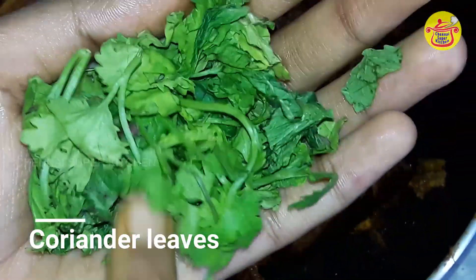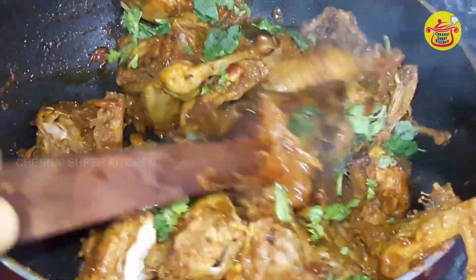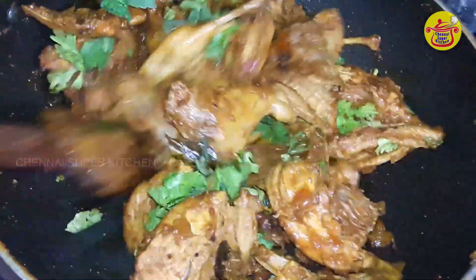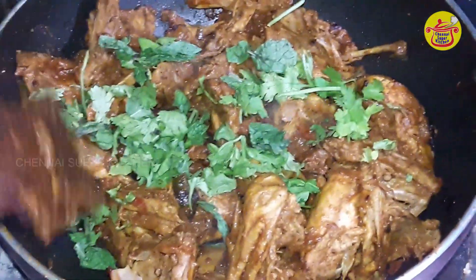We can mix it in. I have added a lot of salt in the rice and in the gravy. That's why we are ready for the soup.